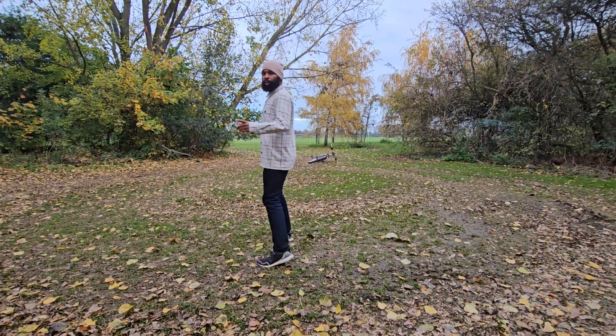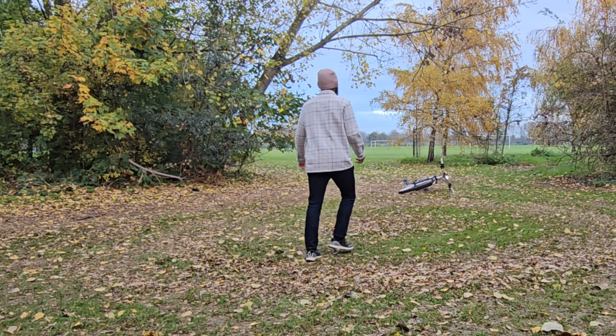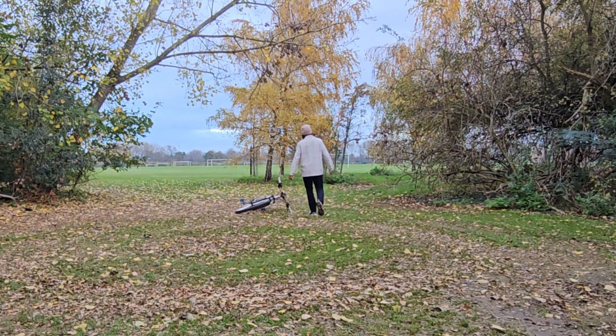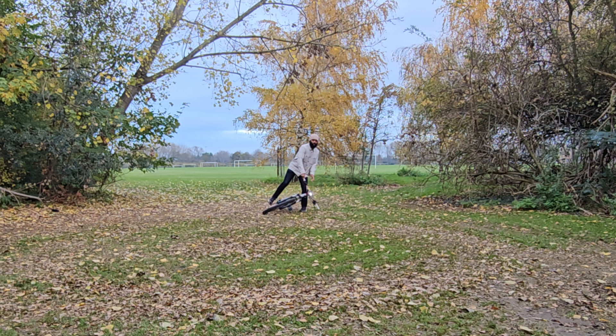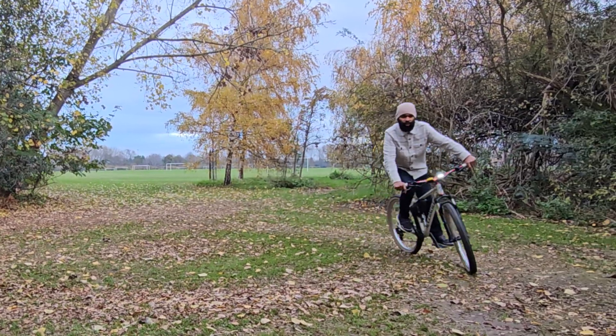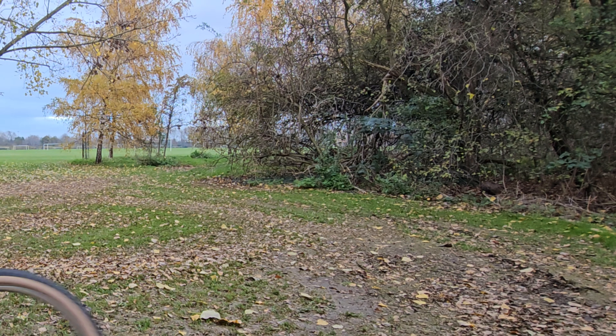We're testing out auto framing. Let's see how auto framing works. Alright, this is Samsung Galaxy S23 Ultra Auto Framing. This is also with 360 audio. So coming through, let's see how it looks like.